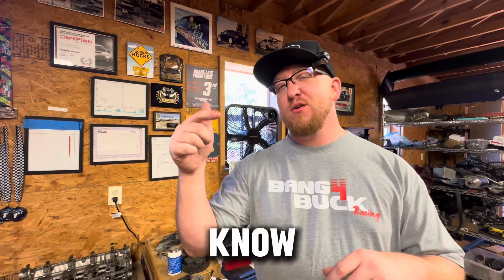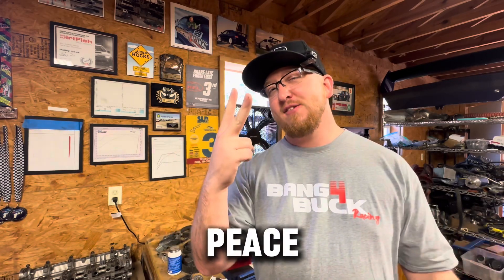What did you think of this tool review? Let me know in the comments down below. Go ahead, drop a like on the video and subscribe for future videos. Y'all have a good one now. Peace out.